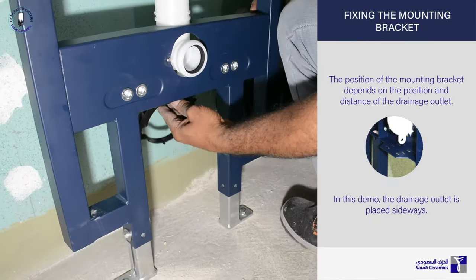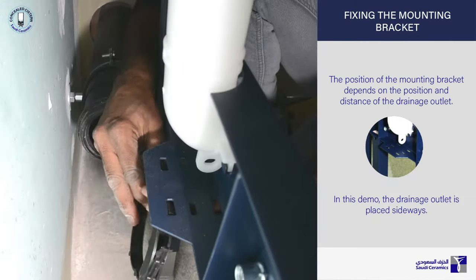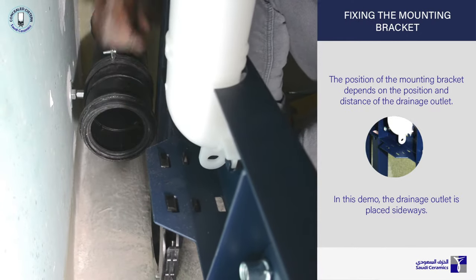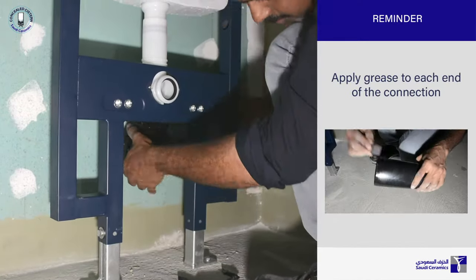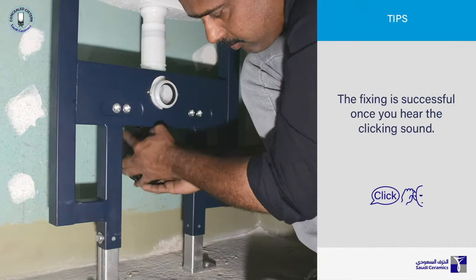Position the mounting bracket into the holes and fix the draining siphon sideways into the drainage outlet. Finish up by placing the drainage siphon holder.